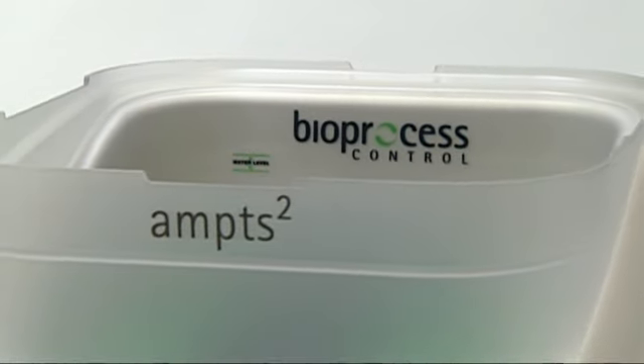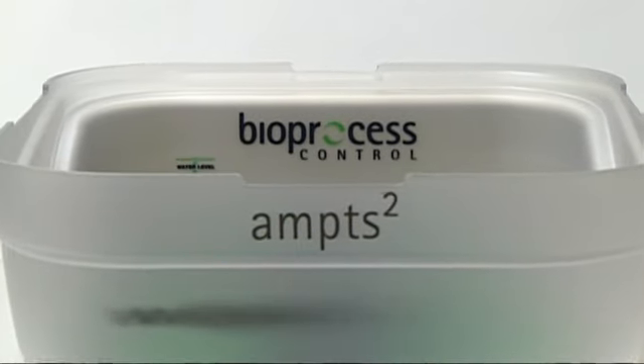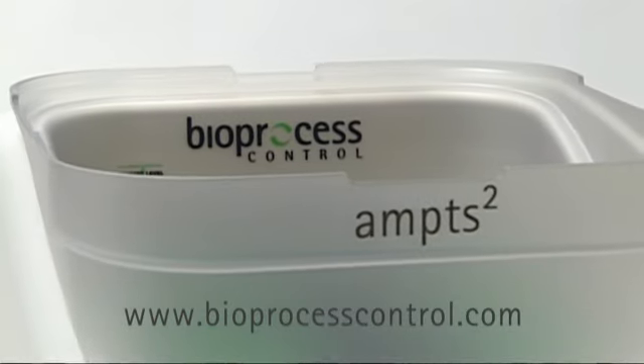As many others have done, discover for yourself the benefits of the AMPTS-2.